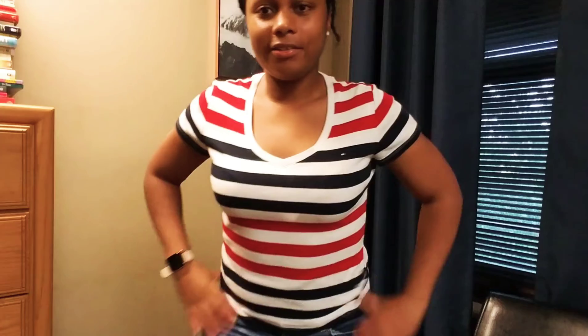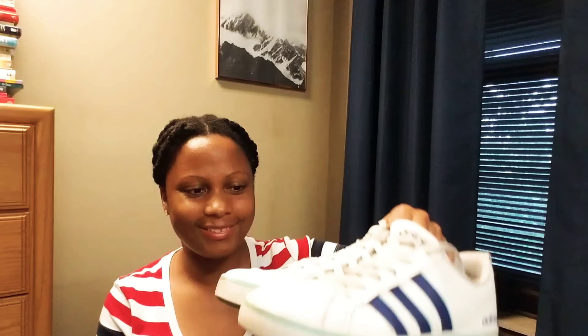Look number two is also super casual. It's just this red, white, and blue striped t-shirt, and I paired it with some shorts. I tried to get my sneakers in — they're just this old pair of Adidas I got a few years ago. That's it for look number two, really easy. Here's a closer look at my Adidas — I wore these for the first look as well, so I figured I would include them.